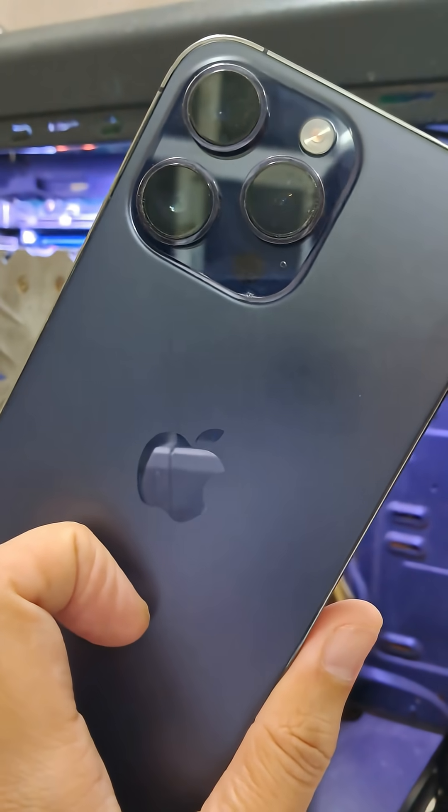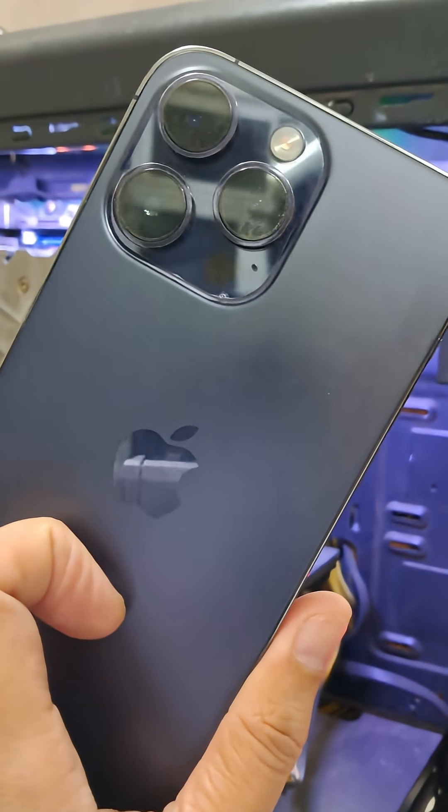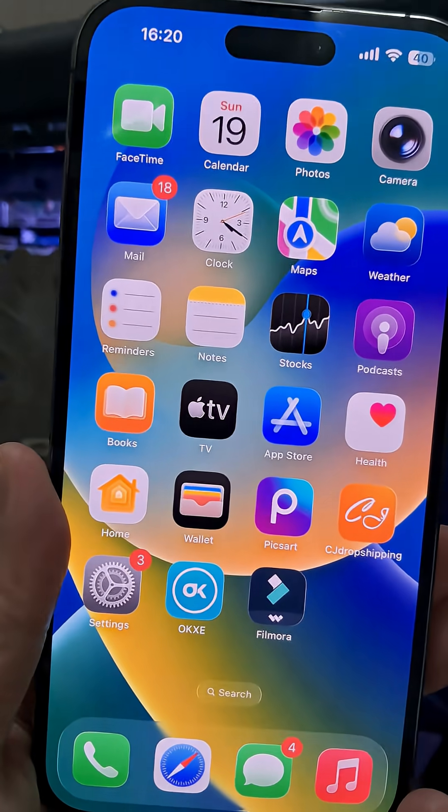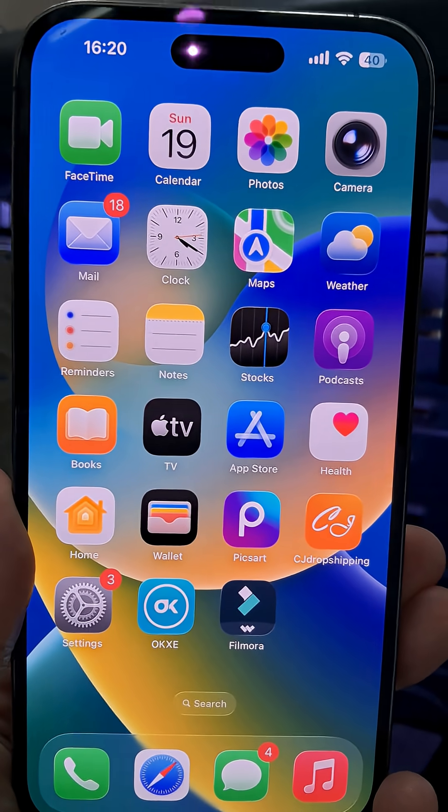Want to capture your iPhone screen like a pro? Whether you've got an iPhone 14, 15, 16, or 17, I've got you covered. And here's how you do it.